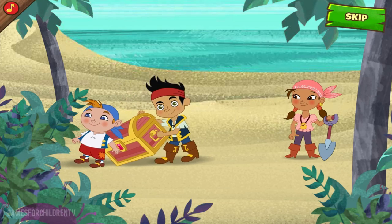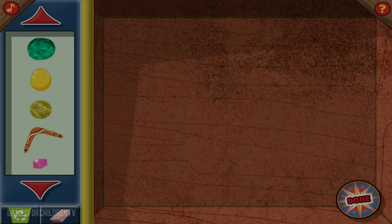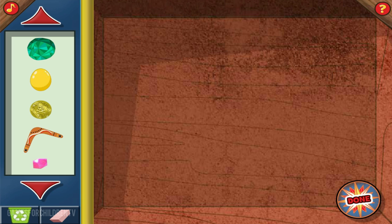This is the spot! We better get started! Captain Hook and Mama Hook will be here soon! These are all the things you can put inside the chest! Just click a treasure to pick it up, and then click again to set it inside the chest. You can use the eraser to take treasure out, or click the recycle bin if you want to start over. When you're done filling the chest with treasure, click here and we'll bury it lickety-split before Captain Hook shows up!